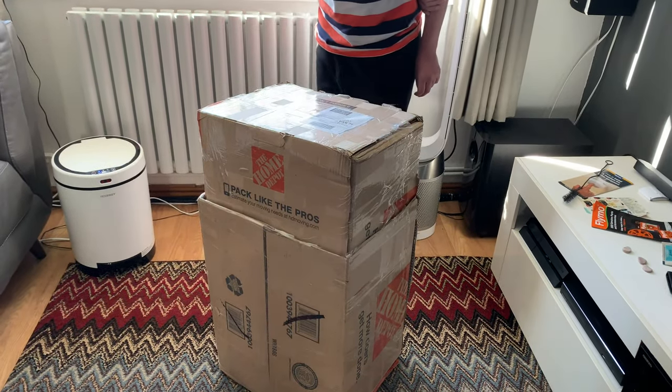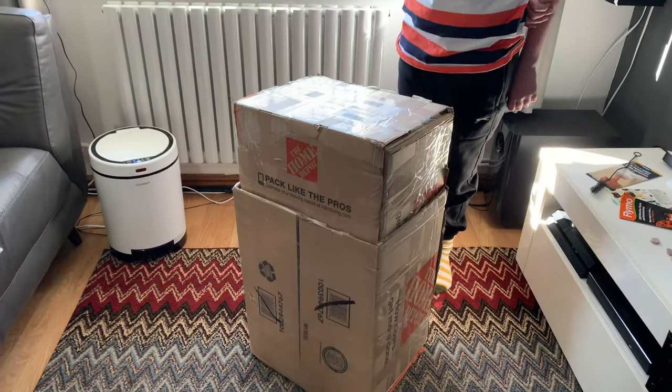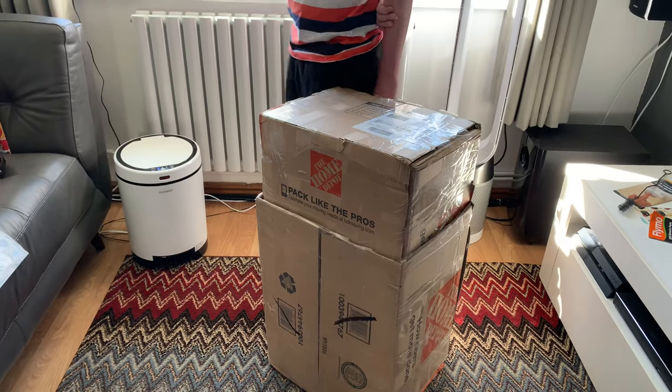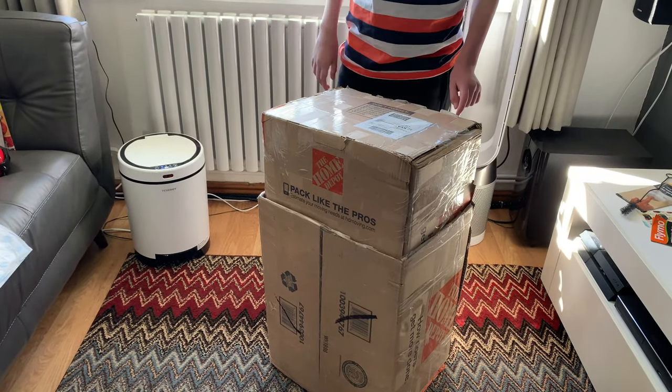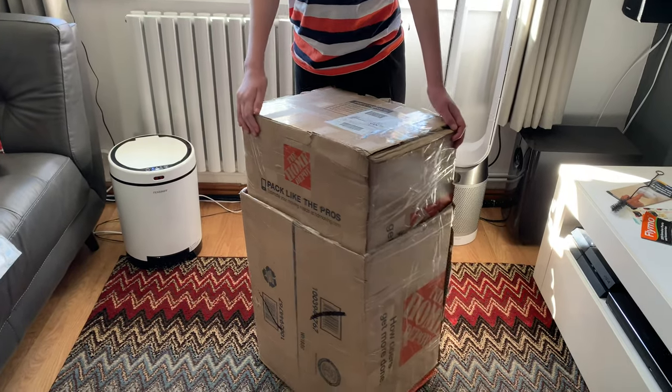Let's go through some of the first models. You had the Model O, which was the first Hoover cleaner. You had the Hoover 700, which was the first one with a beater bar.